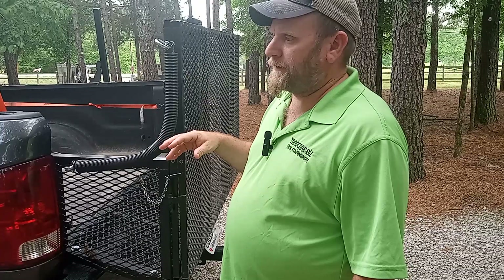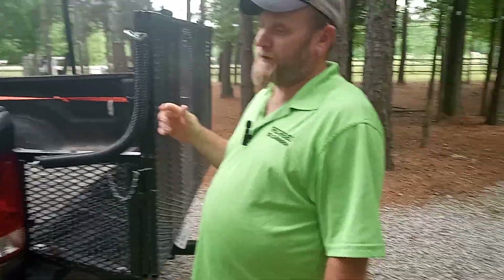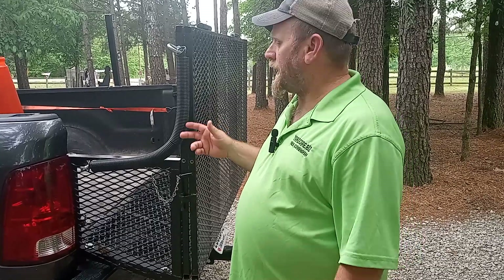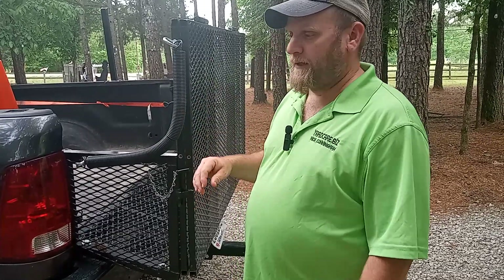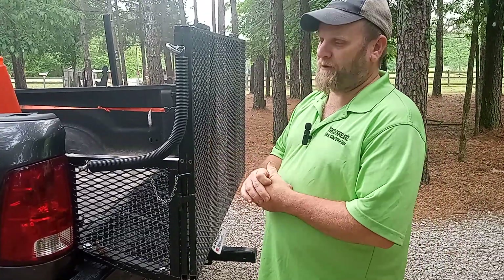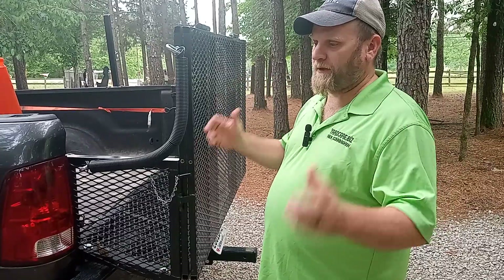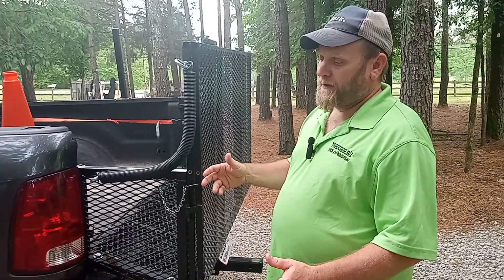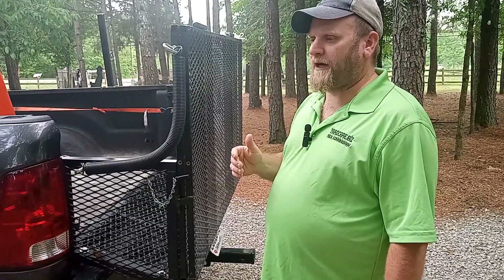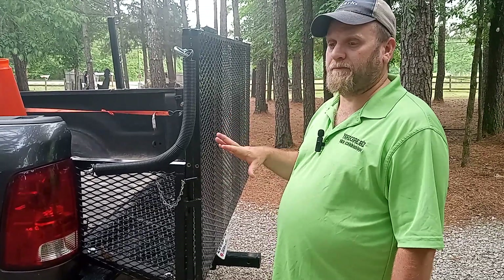I've seen it done, and if you watch Our Blades of Grass on YouTube, he actually runs a Toro Grandstand Revolution, which is the electric stand-on mower — it's 48 inches — right out of his truck just like this. There are a lot of people out there that do this now and it's becoming more and more popular. If you see the bigger companies in towns, they run these Isuzu NPRs and GMC Topkick trucks with landscape beds or box truck beds with ramps. There's a reason why they do that — in cities it's just a lot easier not to have to deal with a trailer.